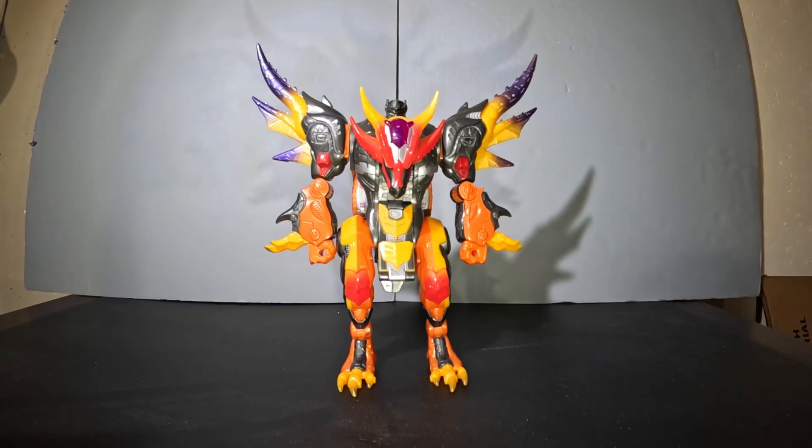Hello everyone and welcome back to another Positive Review. Today we're going to be looking at Cybertron Ultra Class Scourge.